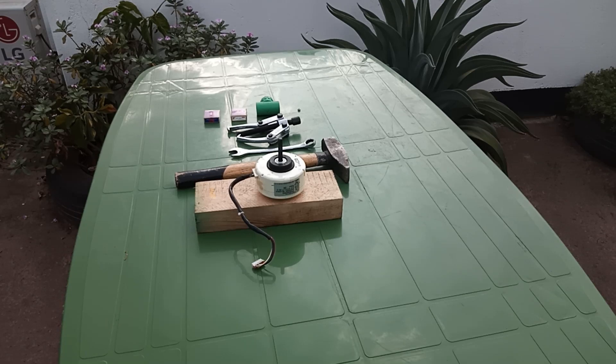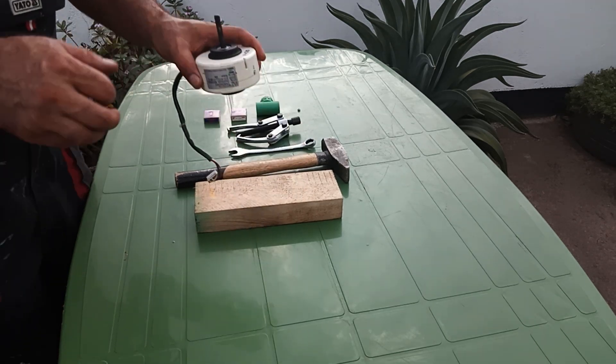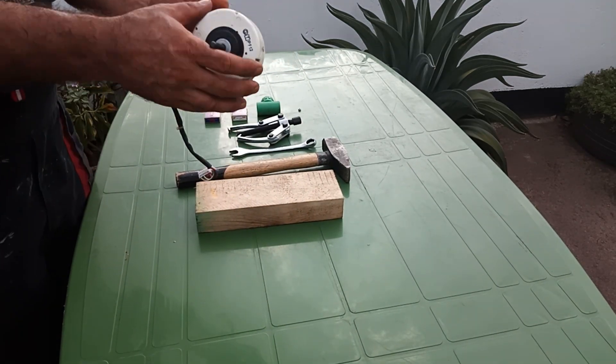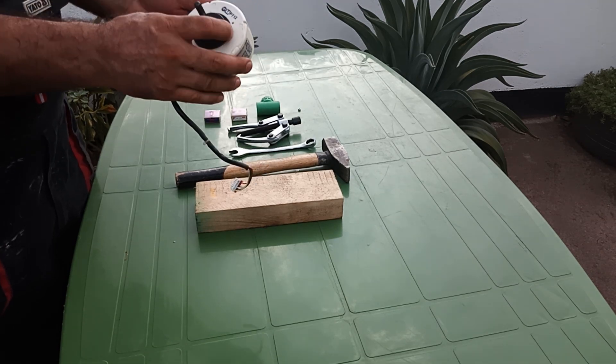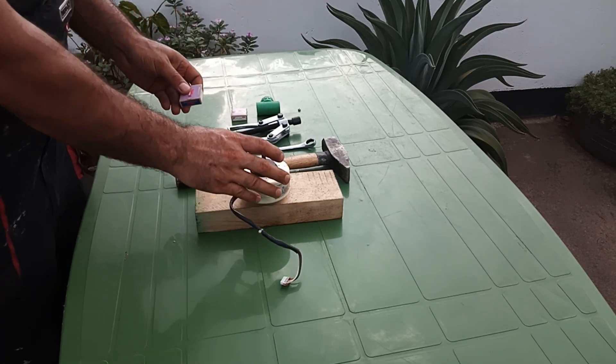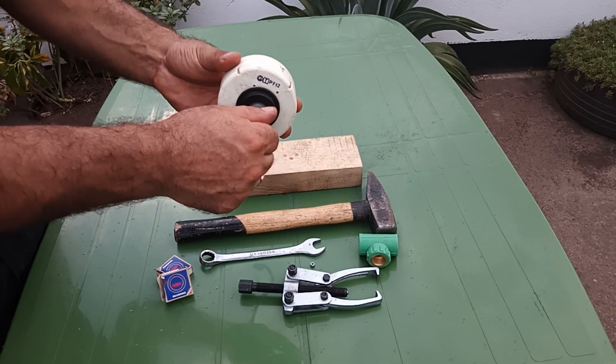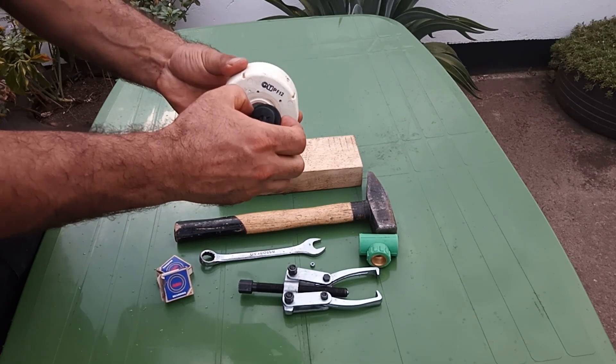Today I'm going to show you how to replace your air conditioner blower motor's bearings. This motor is for LG 12000 BTU with dual inverter compressor. The bearings get old after a couple of years and you may hear a sharp unpleasant noise. In this video you're going to see how simply you can replace the motor's bearings.